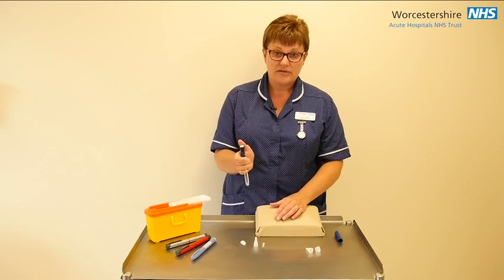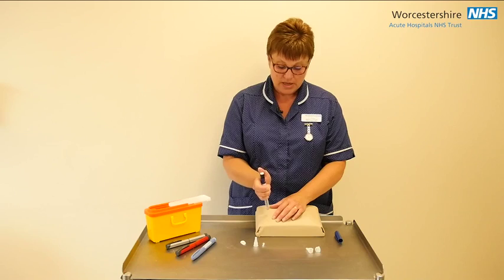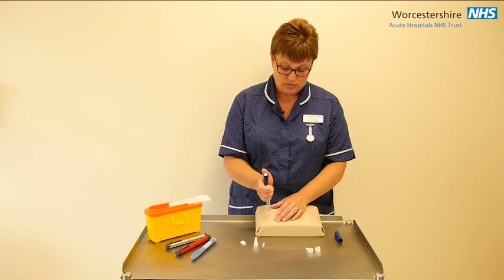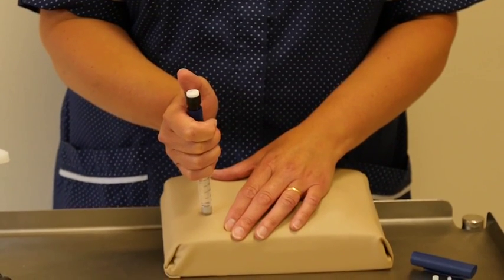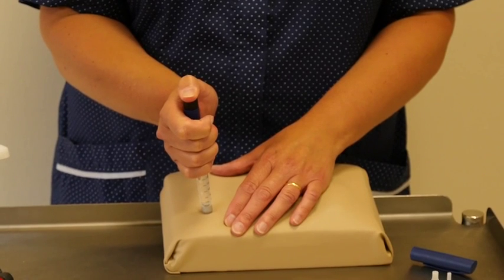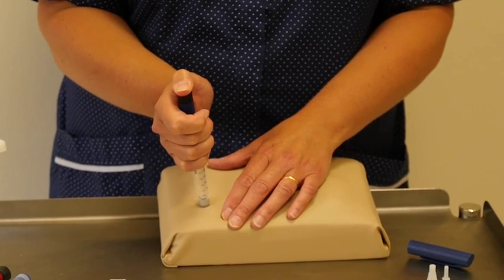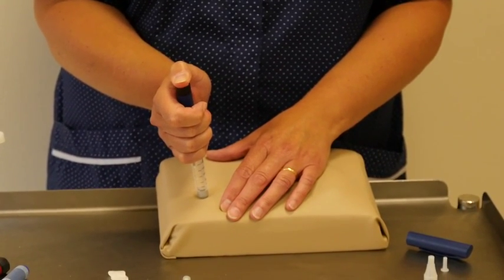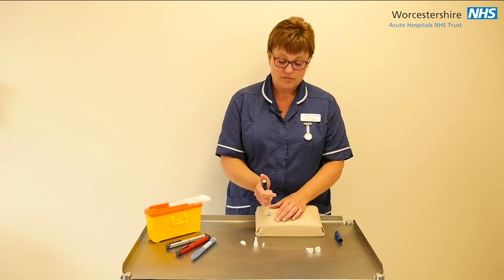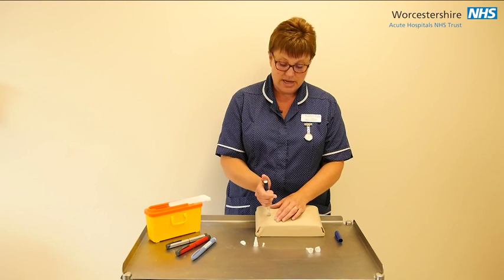Hold your pen ready to deliver your insulin injection and put the needle in at a 90 degree angle — straight in — then press the knob to deliver the insulin until you see the dose dial has gone down to 0. It is then important to count 10 seconds: 1, 2, 3, 4, 5, 6, 7, 8, 9, 10.